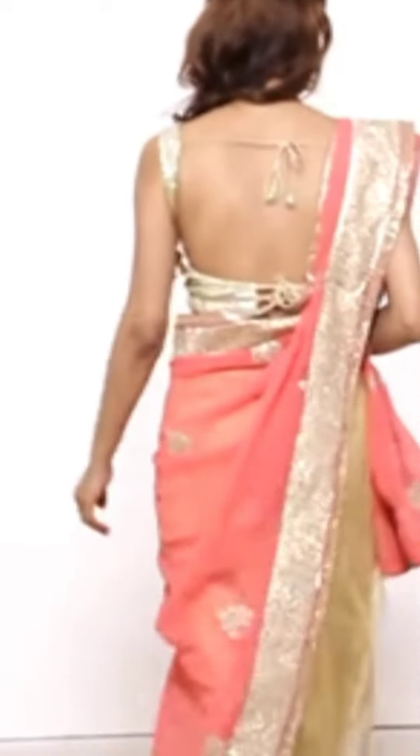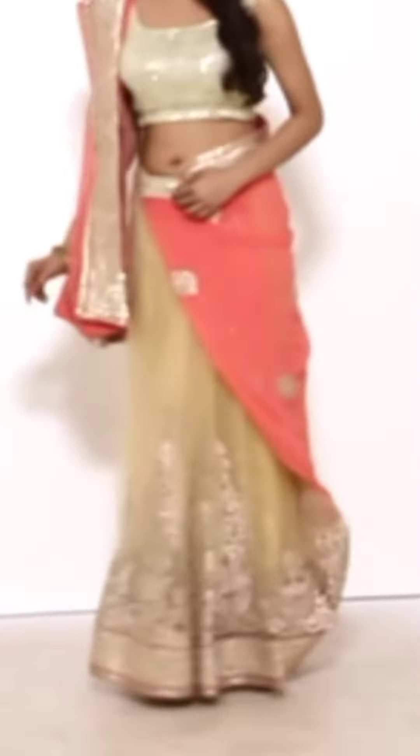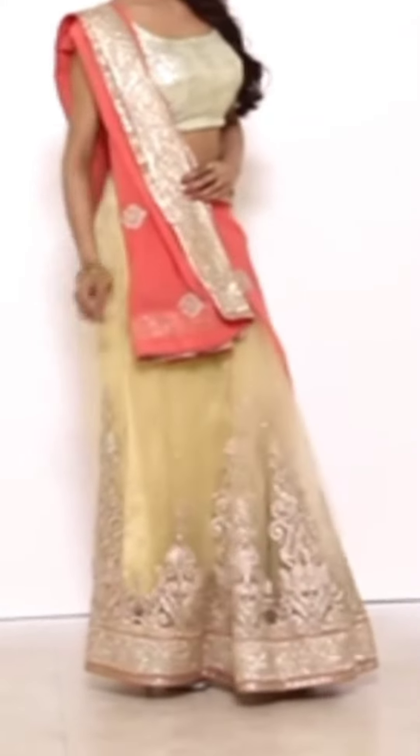Hi guys, welcome back to another video. Today is a different video — a simple saree draping in Gujarati style.